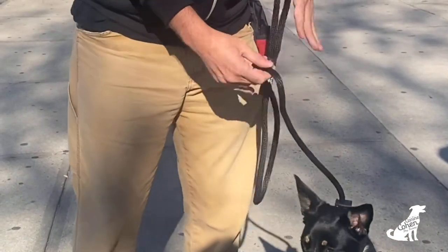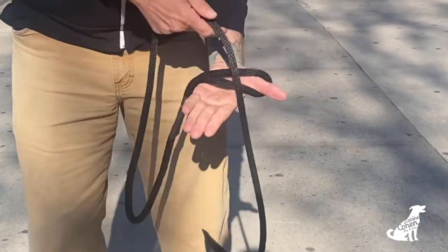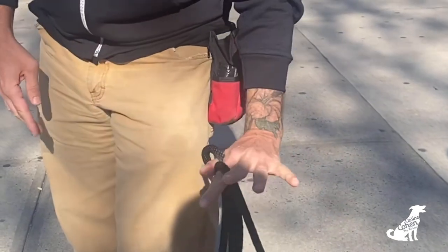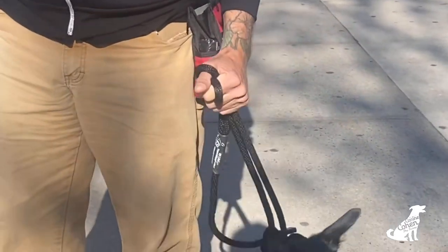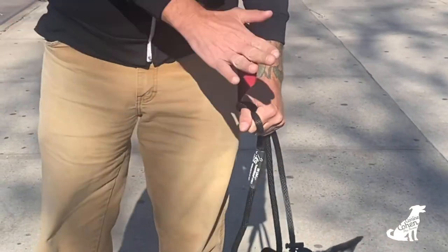This is the one-hand technique — one more time: thumb, naturally hang it down, index and thumb, wrap it around, and get it so it's comfortable. That's the one-hand technique, and I recommend it — it's also safe.